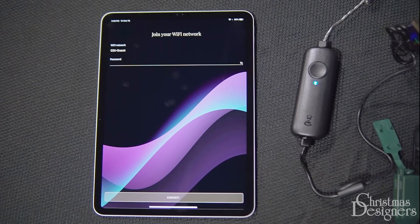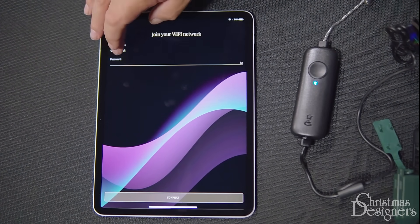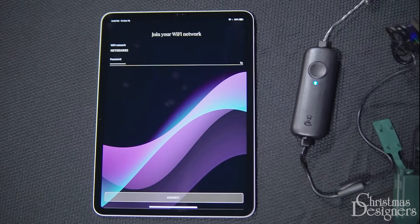To select your router, just tap the network name to find your home network. Enter the password, then hit connect.